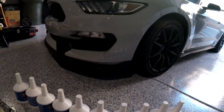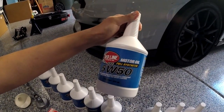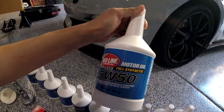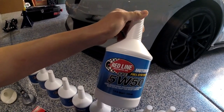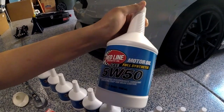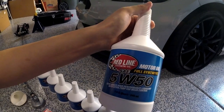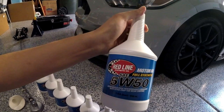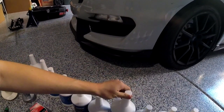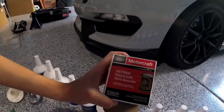Before I get started, I'll go over what you need. My go-to oil is Redline Synthetic 5w50 — for this car you need to use 5w50. I like Redline because they give you all the information about what's in their oil, everything is very transparent on their website. They're a little more expensive but well worth it, especially in cars like these where the engine revs at high RPM. For the filter, I use OEM Motorcraft filters.